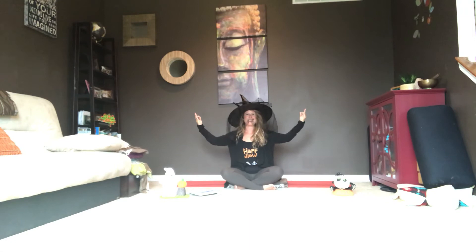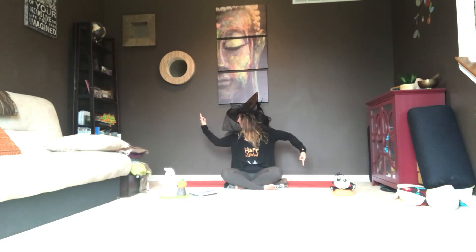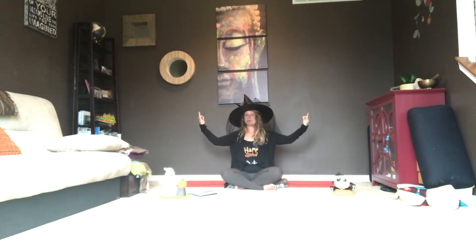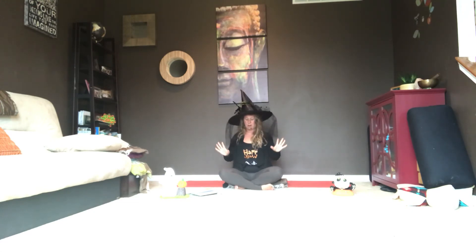Inhale to come up. This time we're going to take our arms into what I call Scarecrow arms. On your next exhale, release your left fingertips and turn to the right. Inhale to center. Right fingertips go toward the earth, look to the left. Inhale to center. Exhale — taking this side-to-side Scarecrow arms motion, even with the witch hat! Inhale through center. Exhale. Inhale through center. Exhale. Inhale back through center. Take a big breath in here, and then release your arms down.